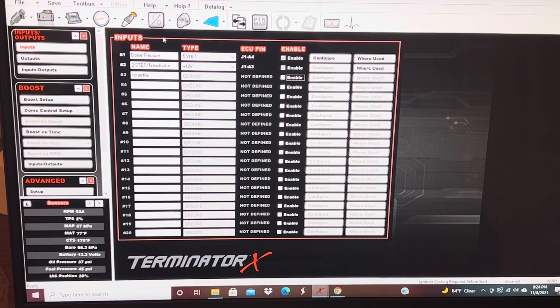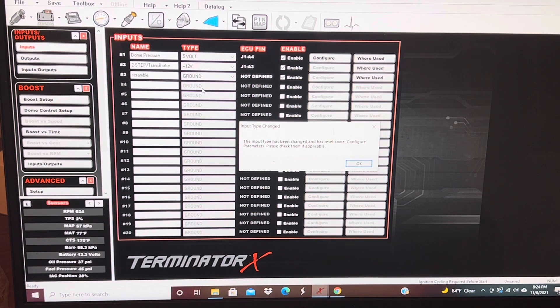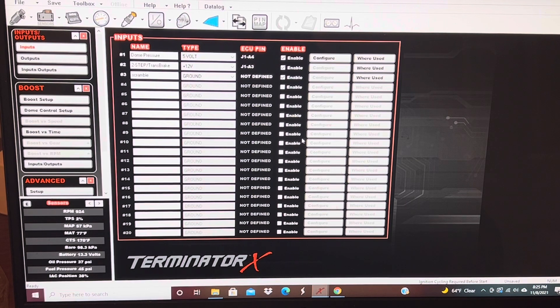Let's get into it. The first thing you want to do is go to your Input/Output tab. I'm already in it and you can see I already have it labeled right here — 'Scramble.' What you want to do is enable this, then you can select whether you want it to be 12 volt, ground, 5 volt, or digital speed. I'm going to use mine as a ground. This is going to be my scramble button — my input is not defined yet because I haven't put it in.